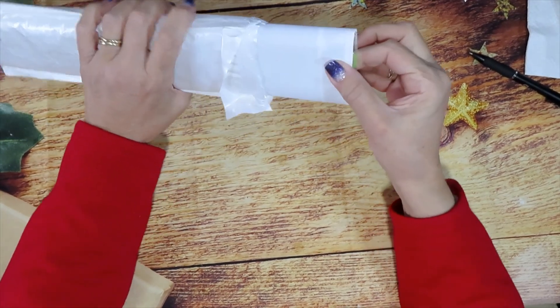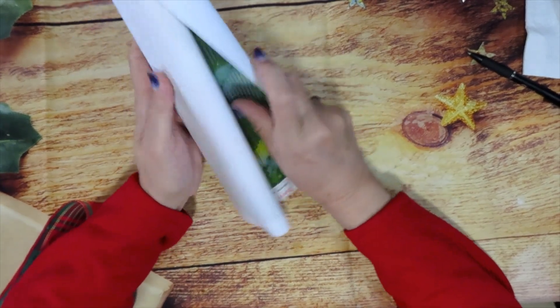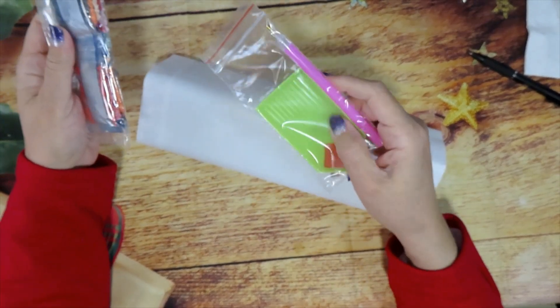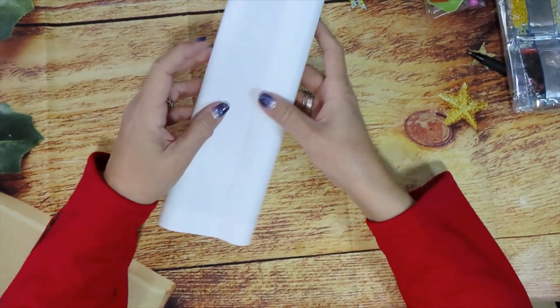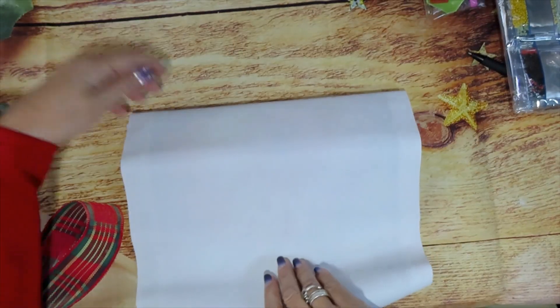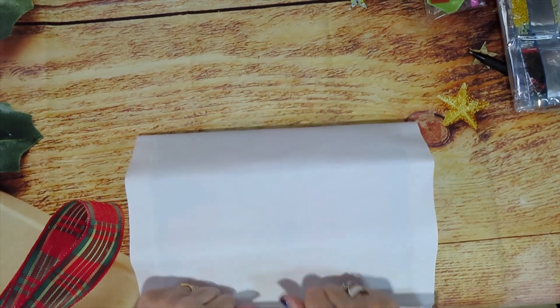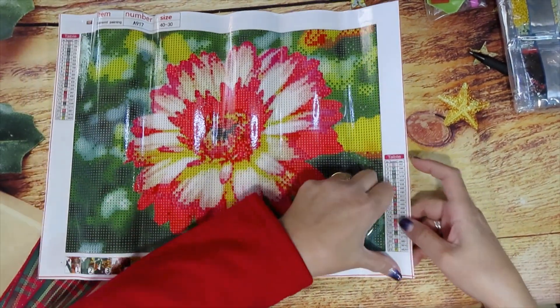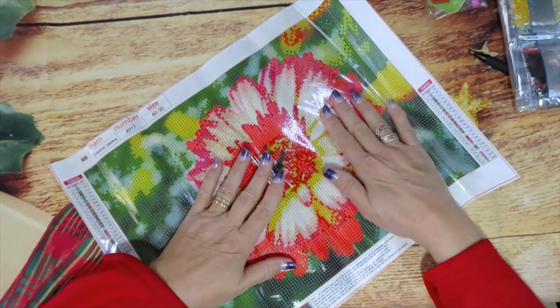Let's get started with the new series — edgy normal. This is video number two. This was my last big haul of 2021. We have some new items here. This is a stiff canvas with a standard tool kit, and it's also round. This is a 40 by 30 landscape — a pretty flower. When they're that stiff, this one has 22 colors with the DMC code.